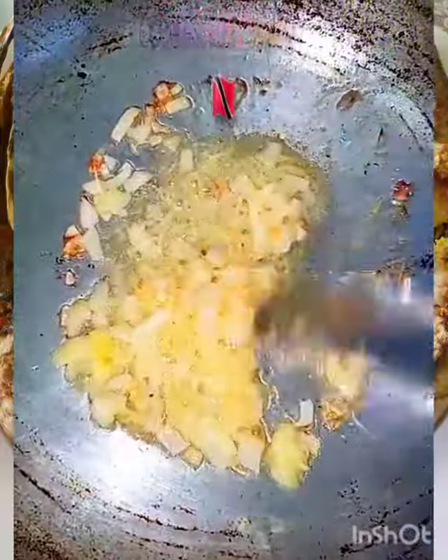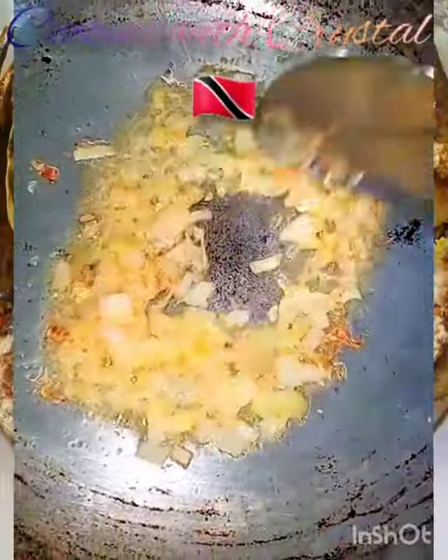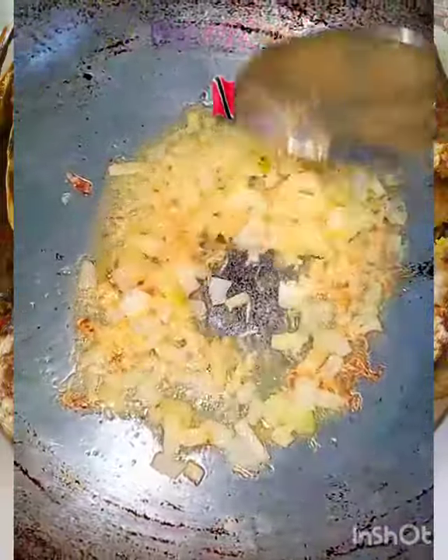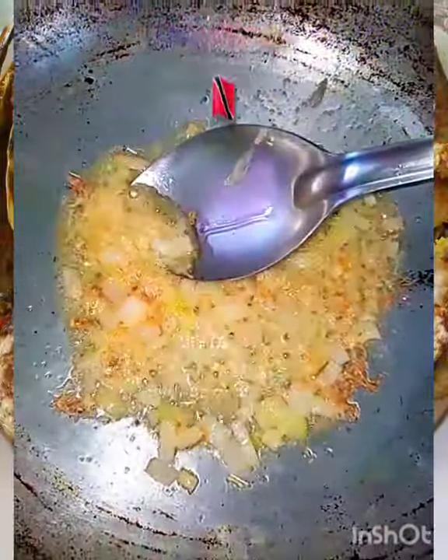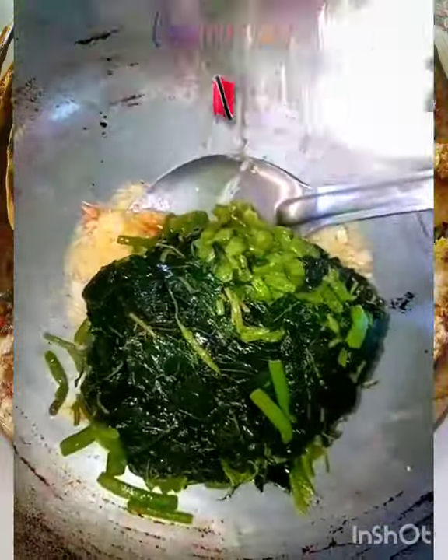To the pot I added a bit of vegetable oil — whatever oil you have is fine: corn oil, soybean oil, sunflower oil — but you don't necessarily have to add oil. I've added the garlic, onions and a chunk of butter. Now I'm gonna add in the bhaji.